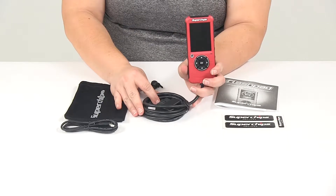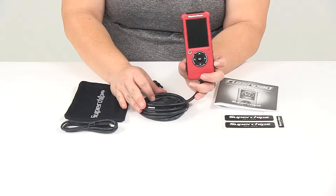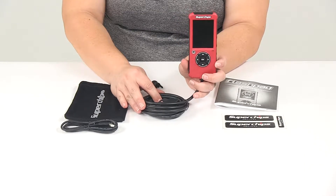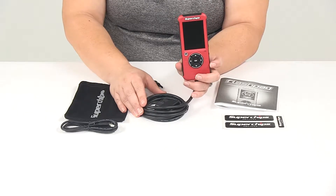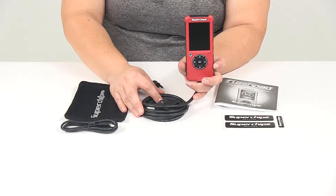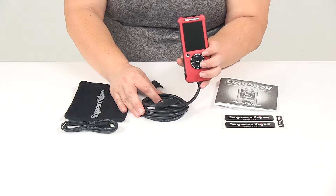Another nice thing with this is that you can clear codes — if a warning light comes up on your car you can check out what that is with this and clear it if need be. This does also allow for data logging of your performance so you can keep an eye on what's going on with your vehicle.